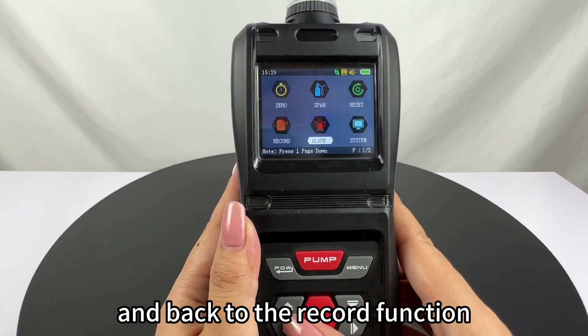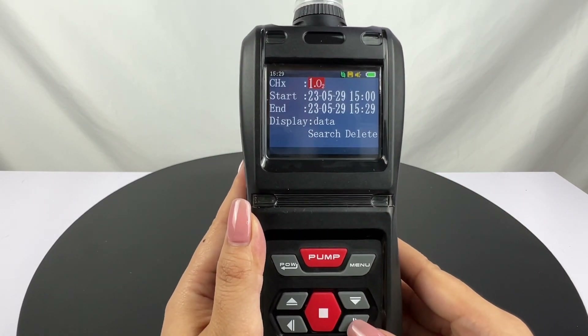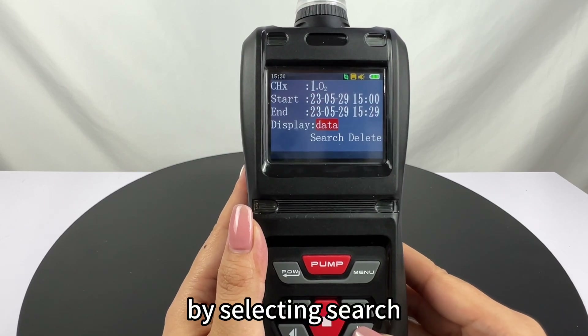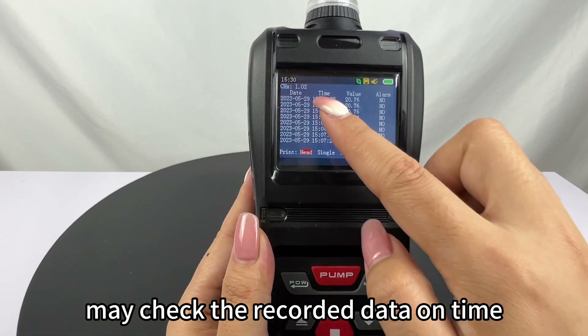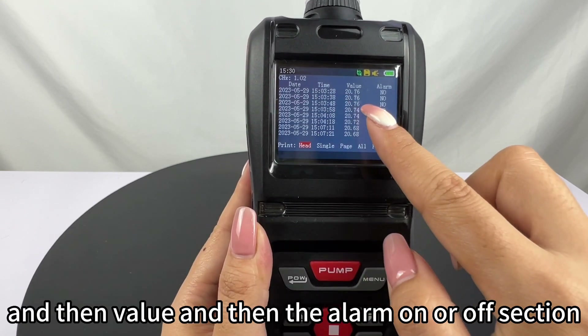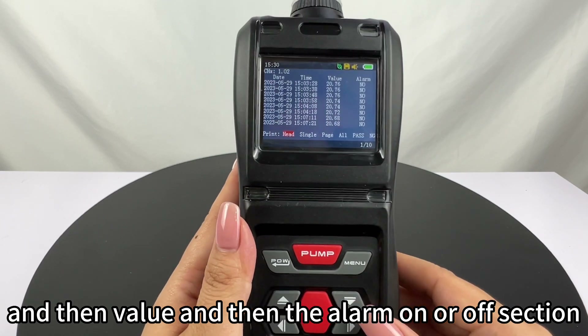Back to the record function, by selecting search you may check the recorded data: the time, the value, and the alarm on or off section.